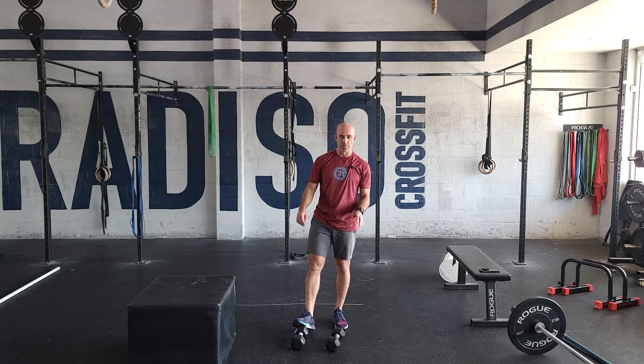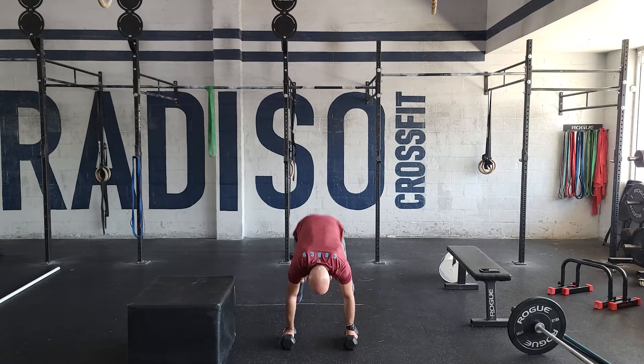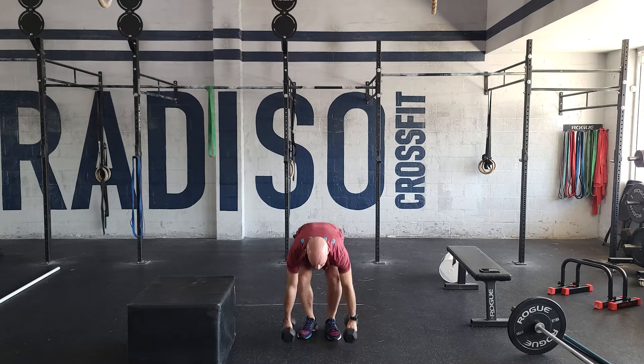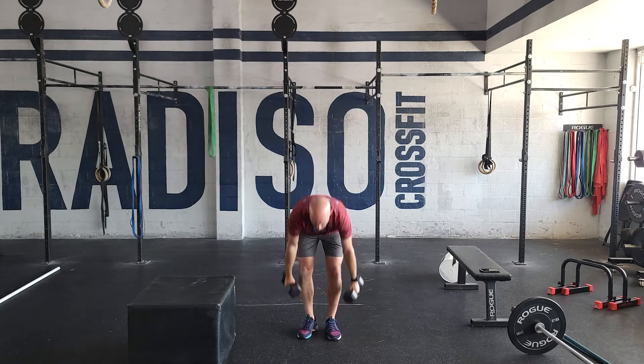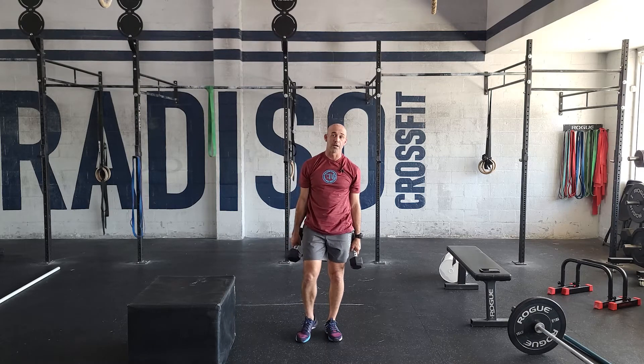Let's go through the dumbbell movements — the dumbbell burpee deadlifts. It's a burpee at the bottom: just the thighs touch the floor, jump forward, and then stand up with the dumbbells. This will be pretty straightforward — easy movement, nice grind, just get through it. This will just get you tired. You're going to go on a run, come back, and you've got 30 box step-overs.